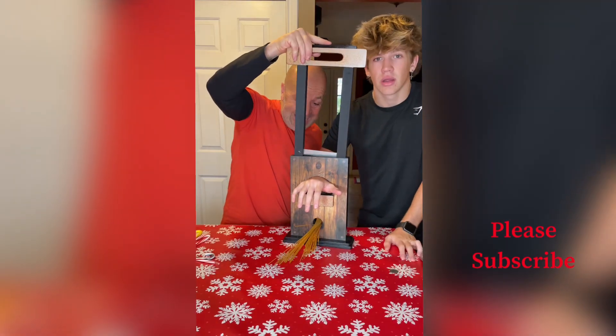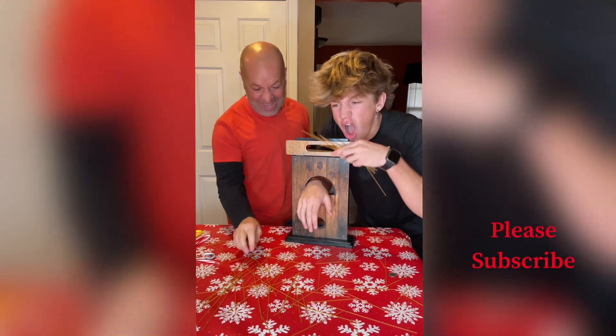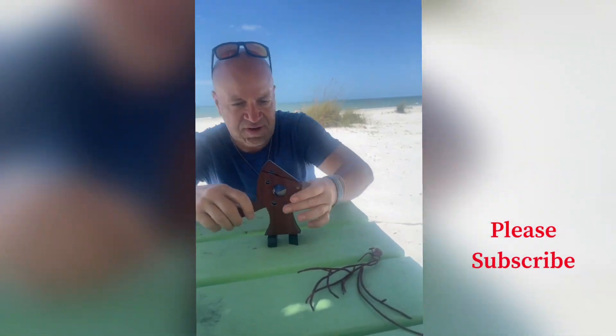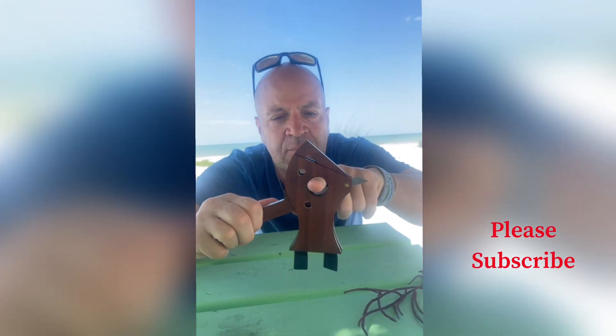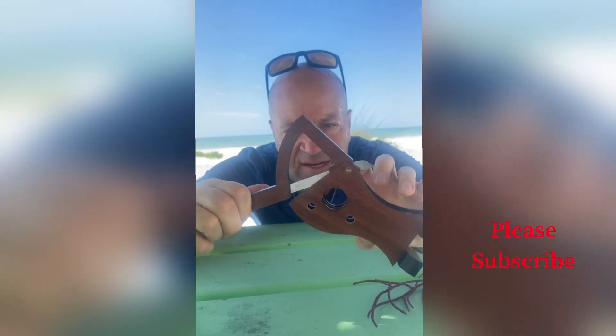It slices, it dices, it cuts. Look at this — we have some coral and look at that, it chops it right away. Now we're going to do this with my finger. Ready? One, two, three. Now look, if you come in close — I'm going to pull my finger out and it shows you that it went right through there. Isn't that crazy?